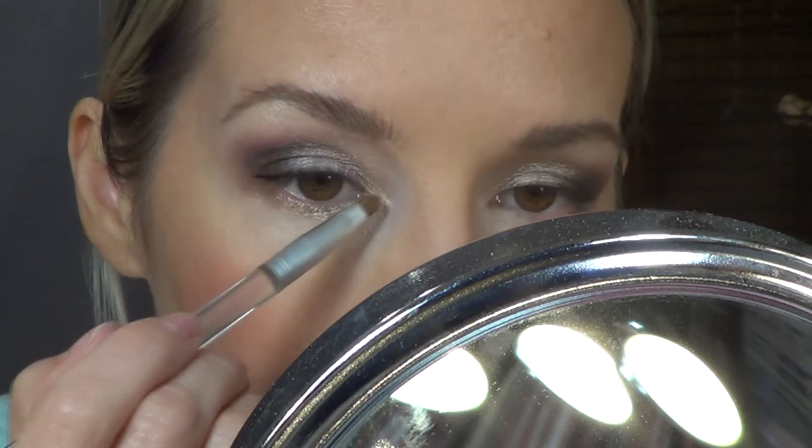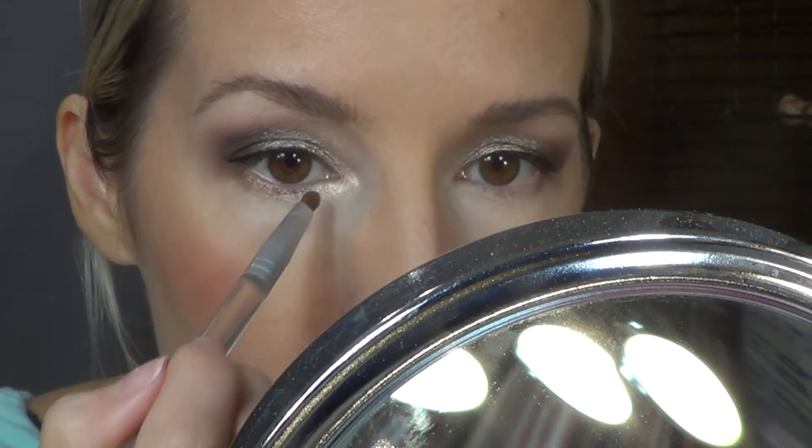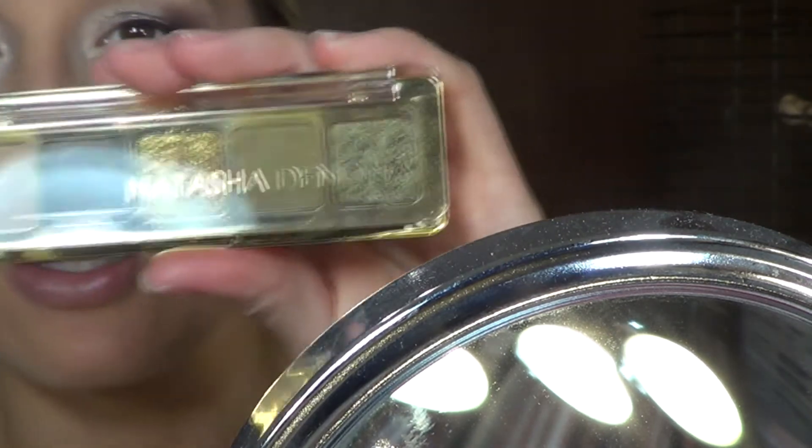Actually, I'm just going to go in with a little bit more in the inner corner. I'm going to take something else on top of this to make it pop, but if you prefer less of a dramatic inner corner, you can leave it there.